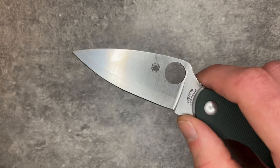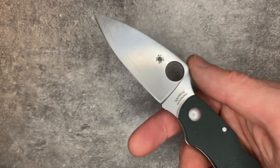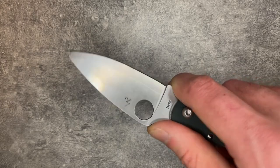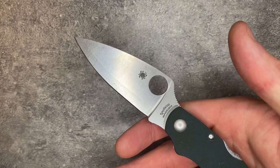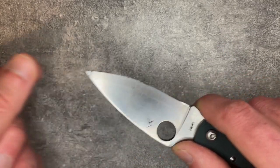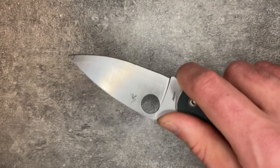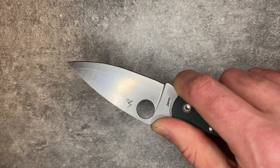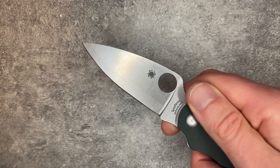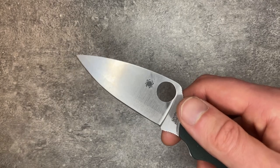The Cali has always felt a little awkward in this regard — the Cali 3 less so than the Cali 3.5. But even this one, just the way the distance between the tip and where my hands are, I get the same sort of feeling I had with the Native Chief. A lot of people love the Native Chief, so I could be in the minority. But toward the tip of this blade, it's always started to get away from me a little bit in use. I feel like I have to pay attention to where the edge is because it just isn't as intuitively where I want it to be as it is in a lot of Spyderco designs.